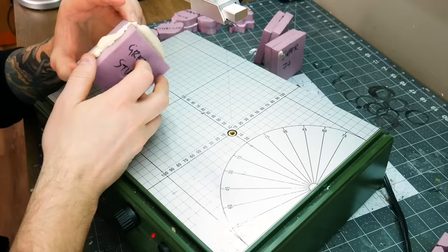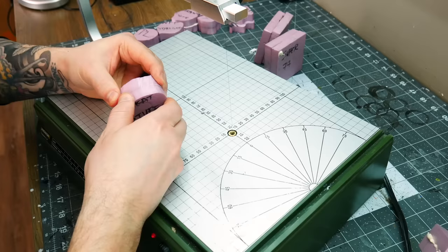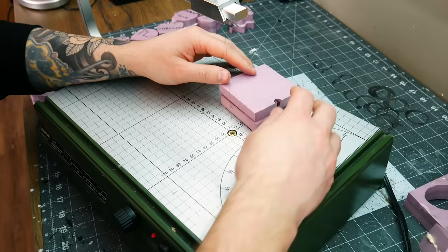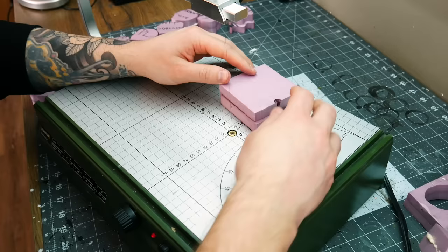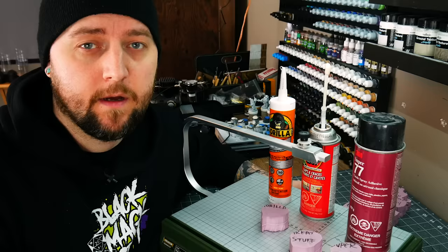Great Stuff expanding foam — the foam kind of seeped out of everything but it stayed together since it was clamped. Cutting through with just a bit more resistance than plain XPS but without issue. That is not coming apart at all — totally bonded, success. Super 77 — cutting without issue, and I can pull it apart a little bit but that is strongly bonded. Another success. Now the contact cement — there's not really much point testing this because it melted the foam so much that it was a failure from the beginning. But the results: this is the biggest failure of them all.